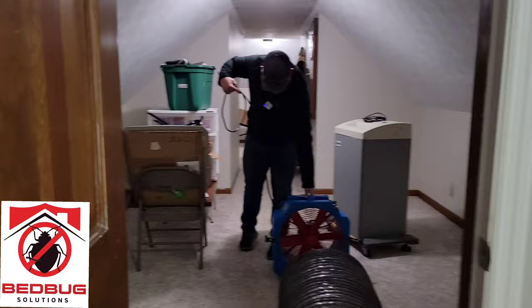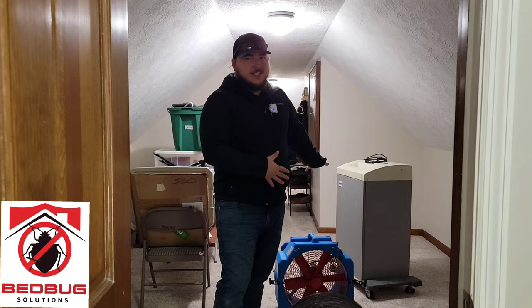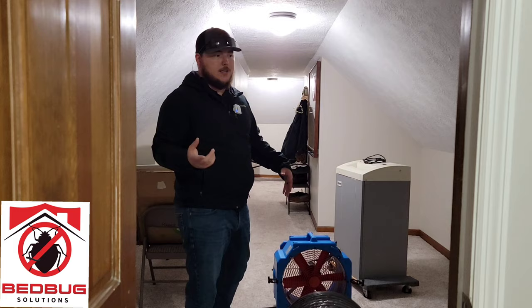I'm going to run this ductwork all the way down and draw it with this fan to make sure it's evenly distributed throughout the home. Whenever we get this set up, the heat is naturally going to want to go out of the first exit where the split is, and we wouldn't be getting as much heat on the far side of the home. So having this fan turned to the full unit at max potential is going to suck the heat through and make it evenly distributed, so we're not having more heat on the right side versus the left side of the home.